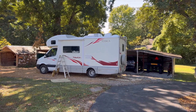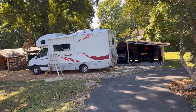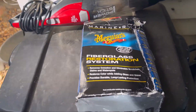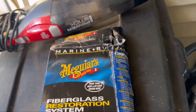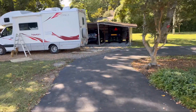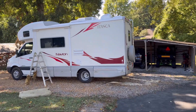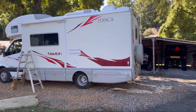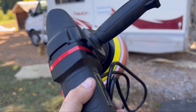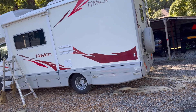Restoration continues on this 2008 Itasca Navion, and I'm getting close to being done. If you've been watching, there are over 30 videos now of this restoration. Today I've been working on this restoration system using the Meguiar's, and I started out with #49 oxidation elimination. I've done the lower half so far and I'm still working on it, but it is definitely a great improvement.